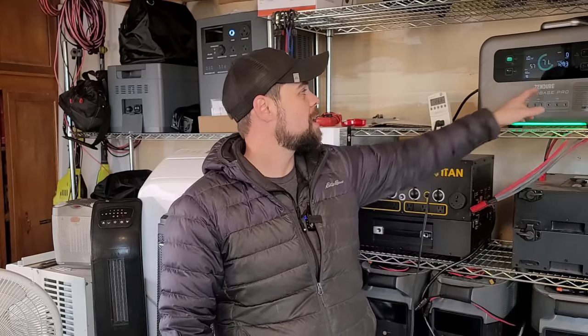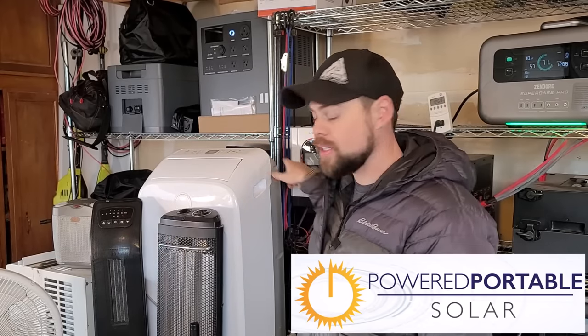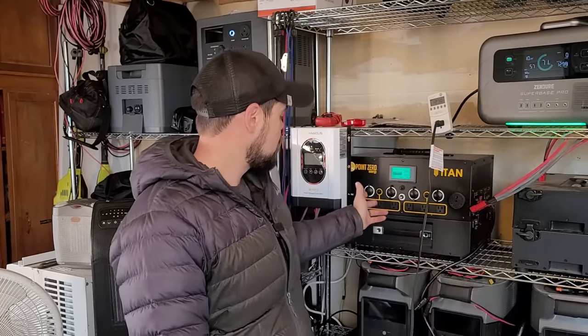Just in the few minutes we've been talking, the battery has already gone down 9%. A lot of this information you can find at PoweredPortableSolar.com — including reviews on the Mango, the Bluetti AC500, the Titan, the Delta Pro, the Superbase Pro, the Delta Max, the E2000 LFP, and all the other units I've reviewed. You can also reach out at info@poweredportablesolar.com. For personal contact and help with any of your preps, go to patreon.com/minutemanprep, become a contributor, and you and I can chat openly.